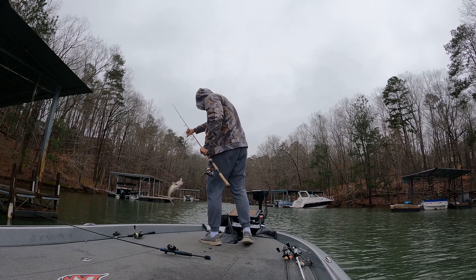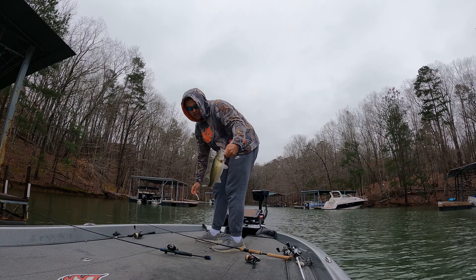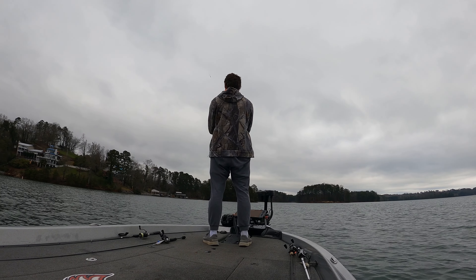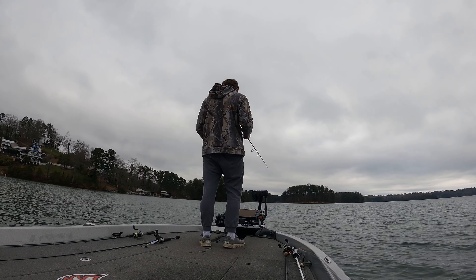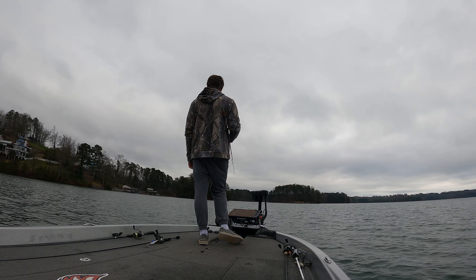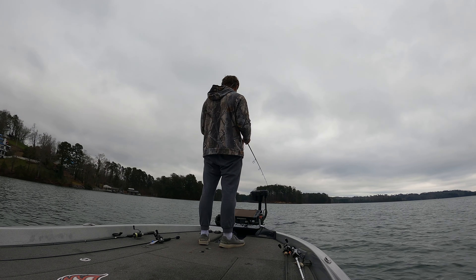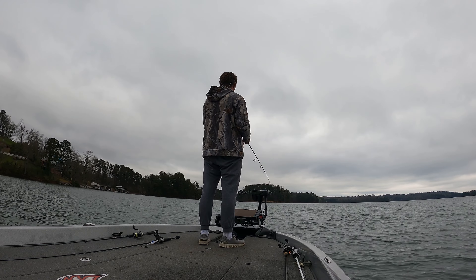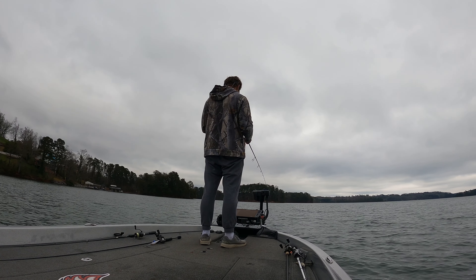Now I'm just rotating back and forth between that small swim bait and jerkbait again, because they've both worked, just seeing what will produce a bigger fish. Eventually I realized that I was only catching smaller fish back in those pockets even at the mouth. So at this point I decided to make a change and head out to fish some main lake stuff. I believe those were the smaller male bass already back up there, and the bigger fish were still offshore and still a little bit deeper.